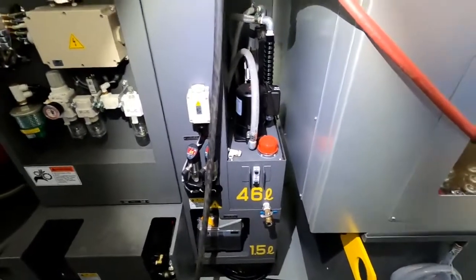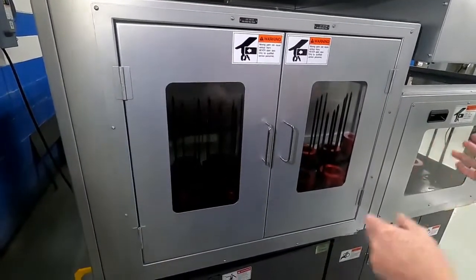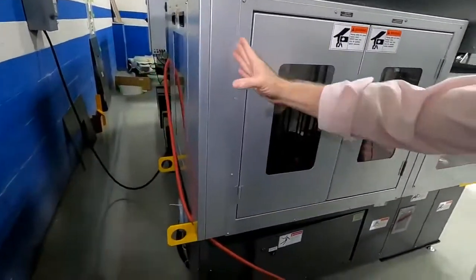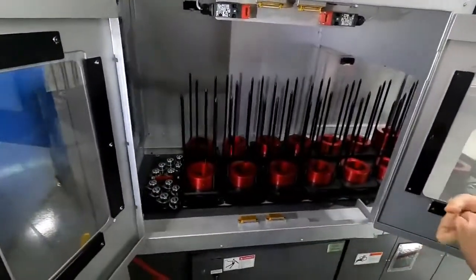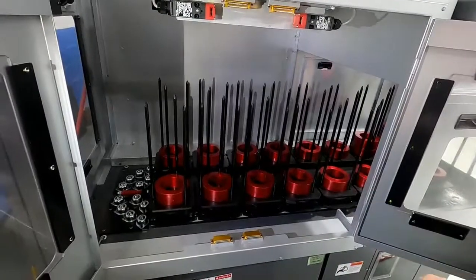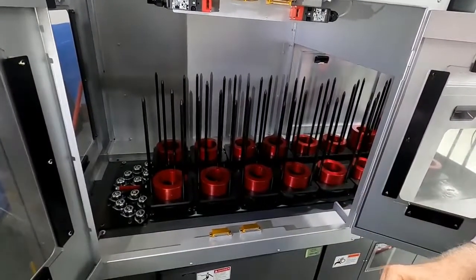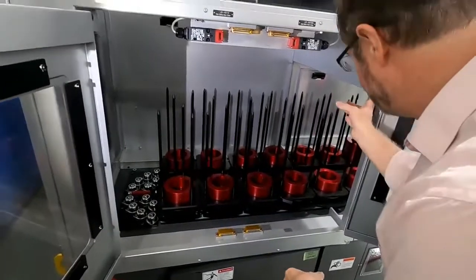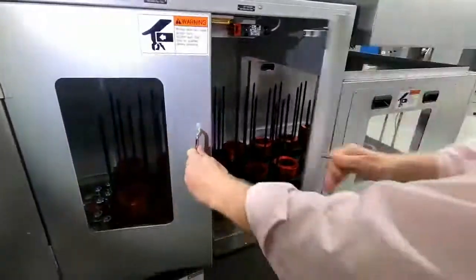Moving to the rotary stocker — I bring it in as a 16-station stocker because it does not impact floor space; it doesn't extend past where the chip conveyor would be. So you get the maximum rotary stocker stations without losing floor space. We can do smaller or larger ones as well. This machine handles 150mm part diameter, and part length depends on the type of workholding used. You can load parts into the stocker area while the gantry continues to load and unload other positions.